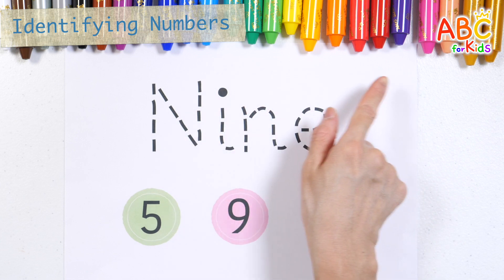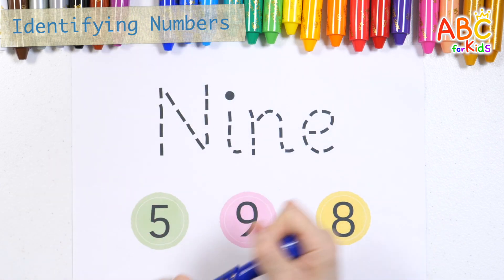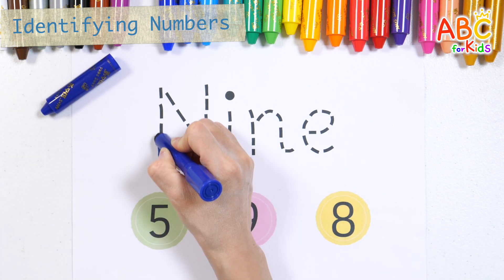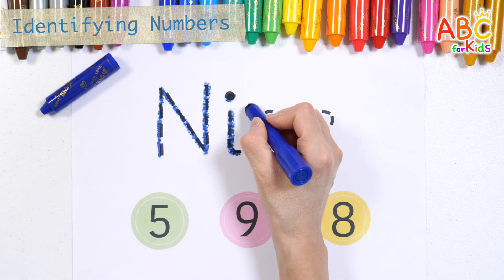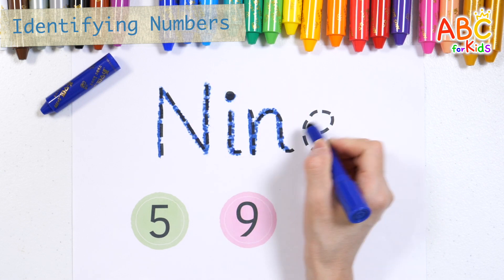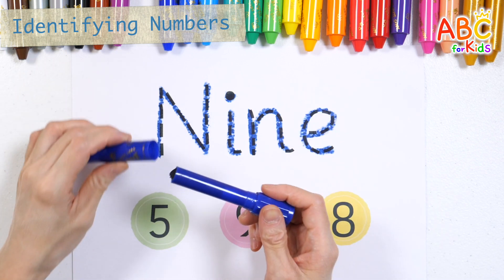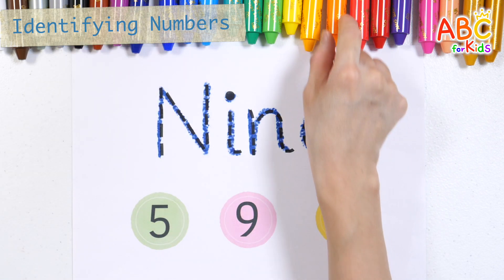Let's write some letters with navy blue crayon. 9, 9. N, 9, 10, 10, 11. Let's find the right number and circle it with an orange crayon.